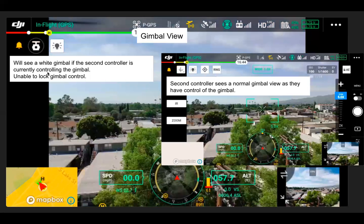Switching over to the gimbal view, there are just two options: either have control of the gimbal in normal gimbal view, or we'll see a white gimbal icon to take control of the gimbal by tapping on it if chosen by the controller. One controller can control both the aircraft and the gimbal at the same time.